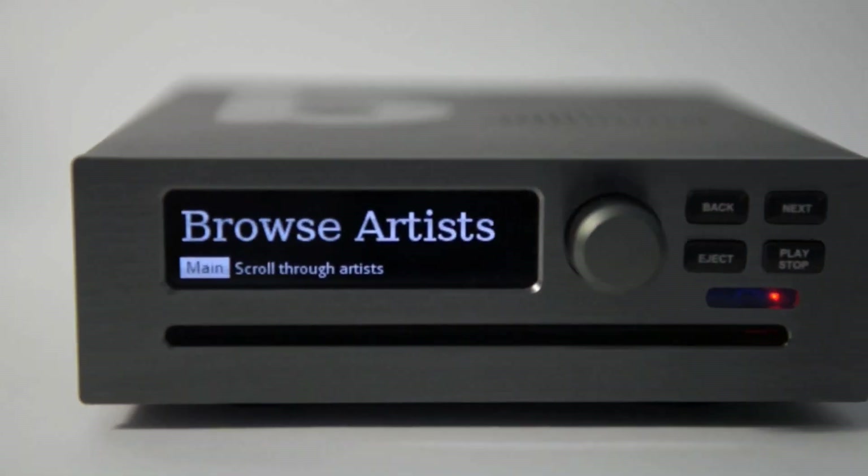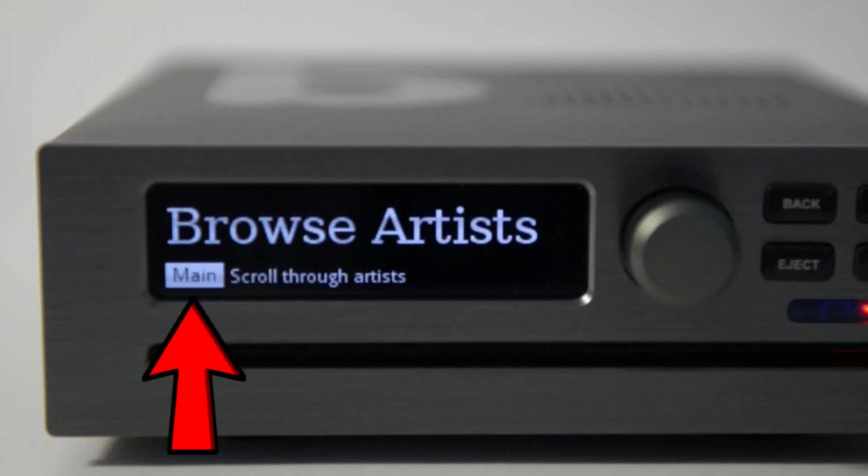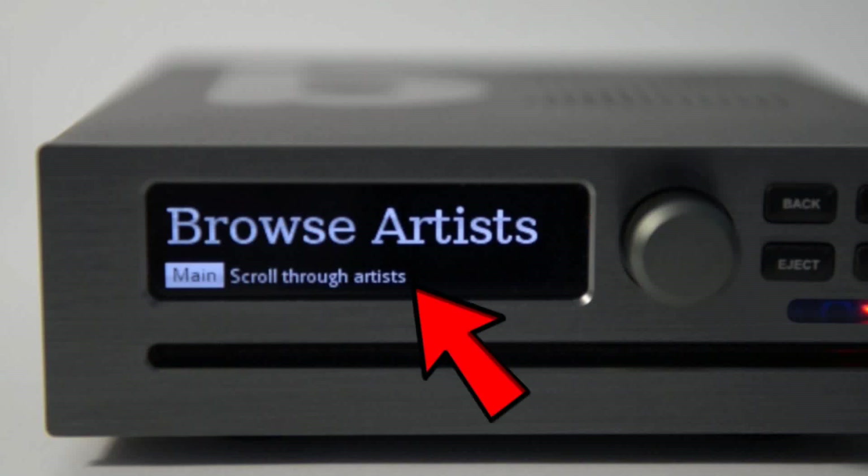There are three parts to the display. The main area shows the current choice and it's big enough to see across a room. The title and the scrolling help text are smaller and you will probably only need them when learning to use the B2.